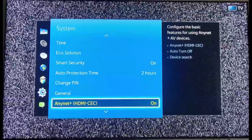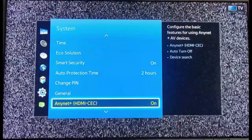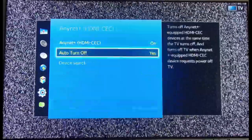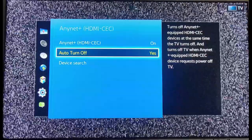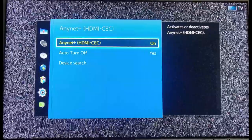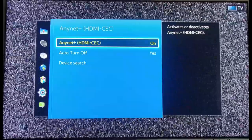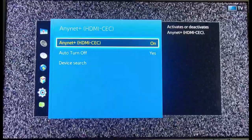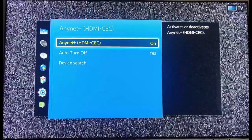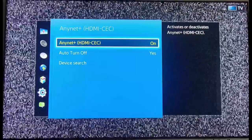AnyNet is specific for Samsung TVs. As you can see up top, it says configure the basic features for using AnyNet+ AV devices. We're going to go ahead and click on that. AnyNet HDMI CEC — if you have your Fire Stick plugged into the HDMI CEC port on the back of your TV, this will allow AnyNet to control your Fire TV Stick. So once again, if your Fire TV Stick is plugged into the HDMI CEC port and AnyNet is turned on, this will allow your Samsung remote to control your Fire TV Stick or Fire TV.